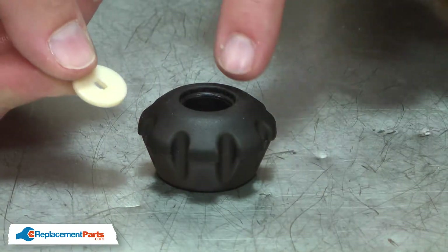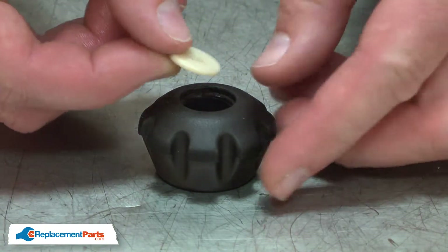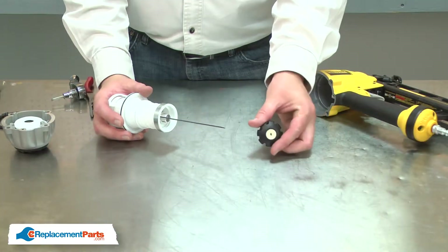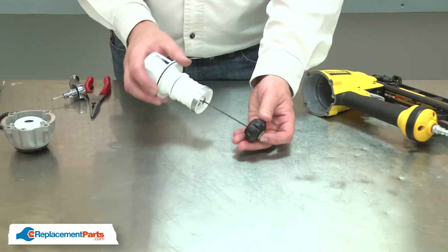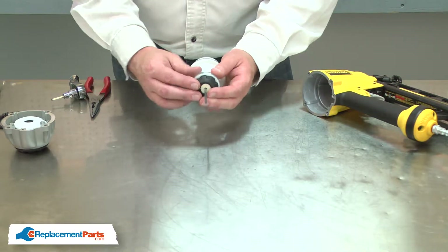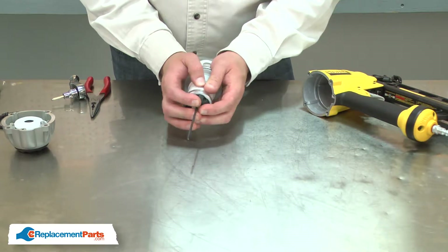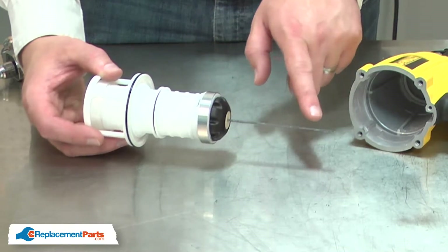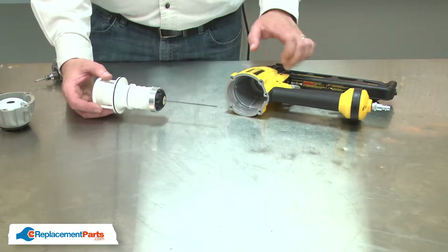Now I can install the new plate. The plate fits into the recess on the underside of the bumper. Then I'll reinstall the bumper and plate. As I install this assembly back into the gun, I need to make sure I install the driver with the opening at the bottom of the housing.